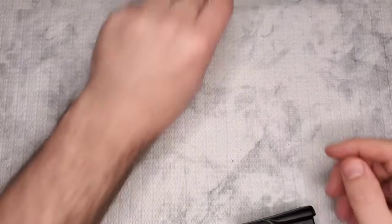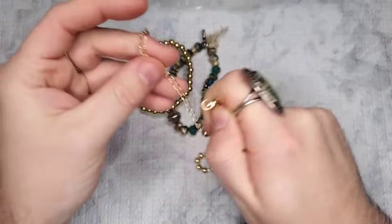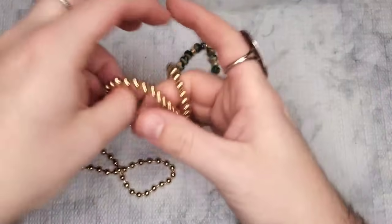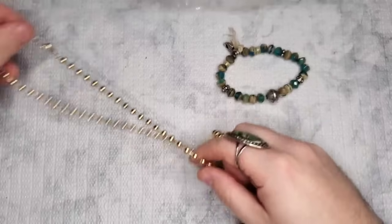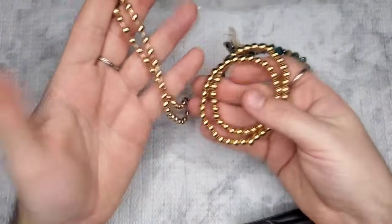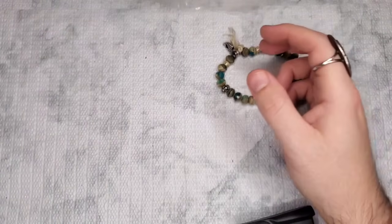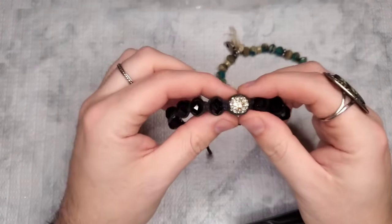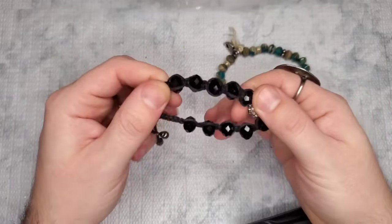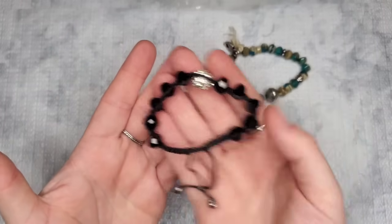I'm loving this box so far — I love natural stones. These stretch bracelets I'm going to give to my nana; she's been asking for gold stretch bracelets because they're easy to get on and off. This one is missing a stone so that is craft, but these beads are gorgeous — black faceted beads. If anyone wants this it would just be a dollar as craft.